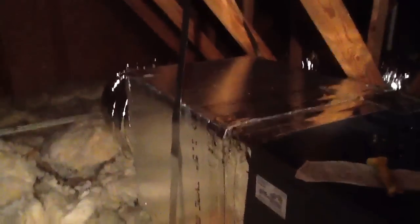We strap the plenum — we're going to mastic this by the way — strap the plenum so we have some support. See how nice and neat he ran the line set; he put new three-quarter inch insulation on the line set.